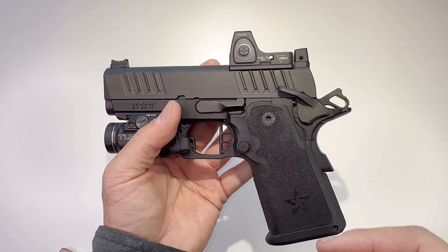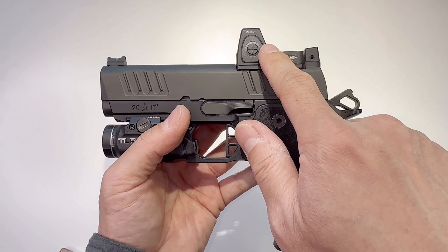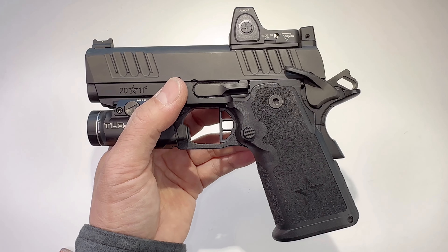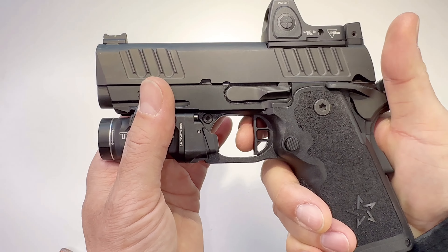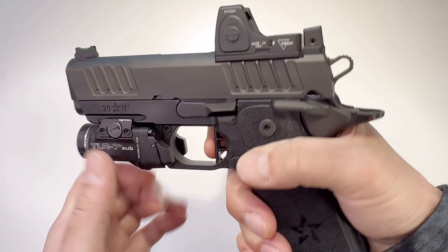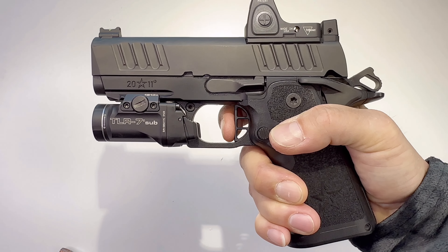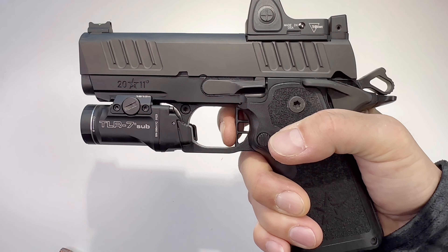It comes optic-ready but you can choose to put on a Trijicon RMR CC or other brands like Holosun, Aimpoint, EOTech — whatever you want. The trigger is 4 to 4.5 pound pull, aluminum flat trigger, very crisp. The gun doesn't move at all. When you shoot a Glock or an M&P there's a slight vibration after the shot — this gun has zero.